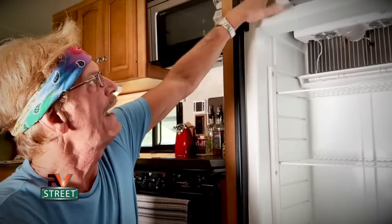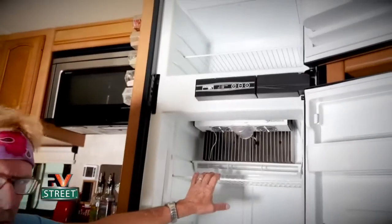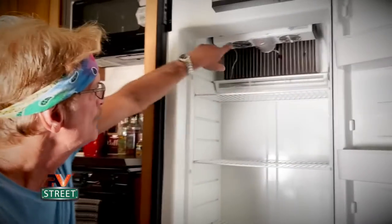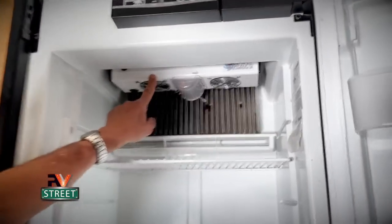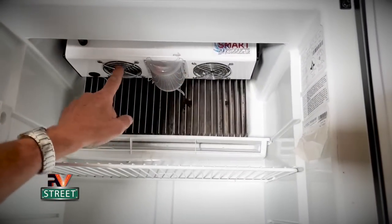Our fridge did not perform well by accident. I have done a lot of upgrades that make it perform really well. So let's go over these upgrades. First, let's cover air circulation — let's go inside. We have a single door freezer up here, single door refrigerator down here. And on air circulation, you can see right up here I installed two 12 volt fans.